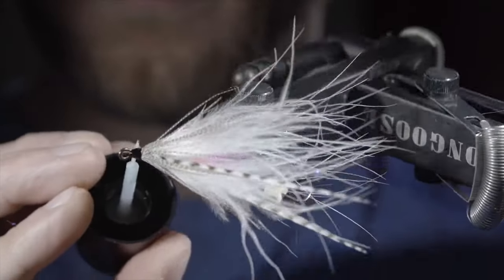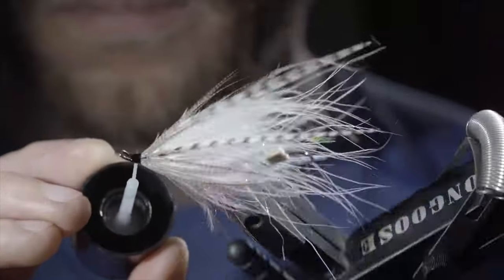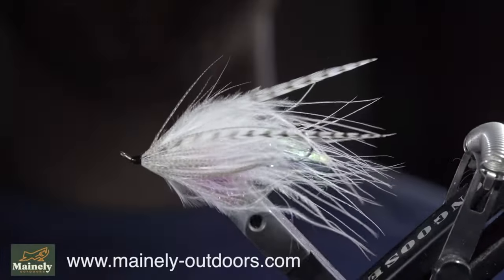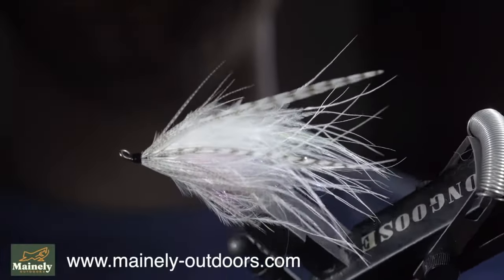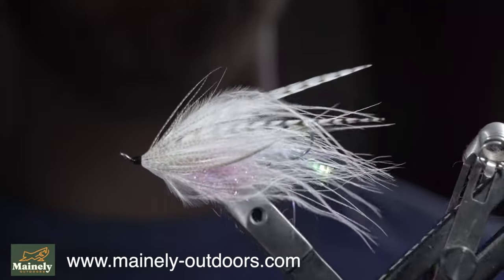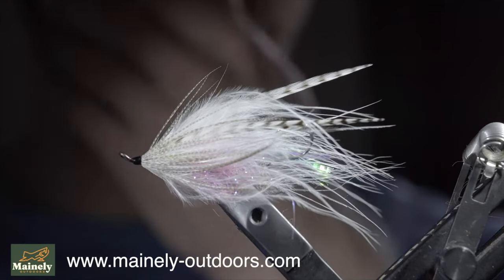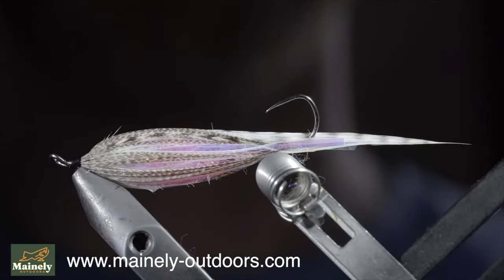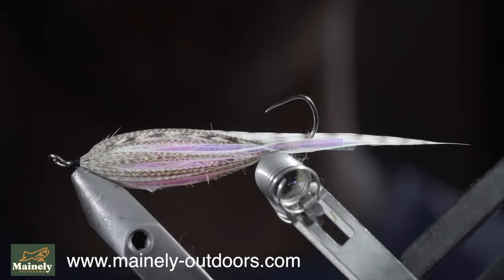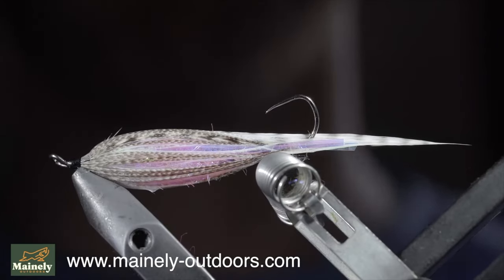Clean up the head and add durability by painting it over with some UV resin. Fix in place with a UV light, and this is a micro intruder pattern that I created to imitate our local springtime smelt. It's a great pattern that I had a lot of success on last year. If you'd like to help support the channel, you can pick up some flies on my website or submit a custom order form. Thank you for watching, subscribe for more, and I will see you in the next one.